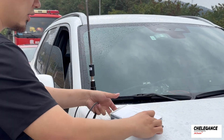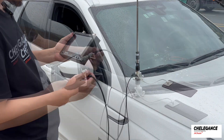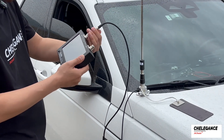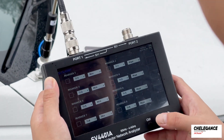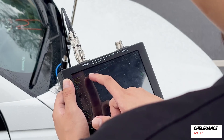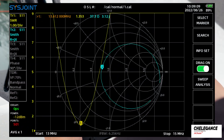Alright, we are set up. Now we can start measuring. Let's connect the VNA — we are using the SV4401A VNA 4G. We have already calibrated it; if you're interested, stay tuned for our upcoming videos. Let's look at the smallest point and take a screenshot. We are now at the current point of 13.612 megahertz.